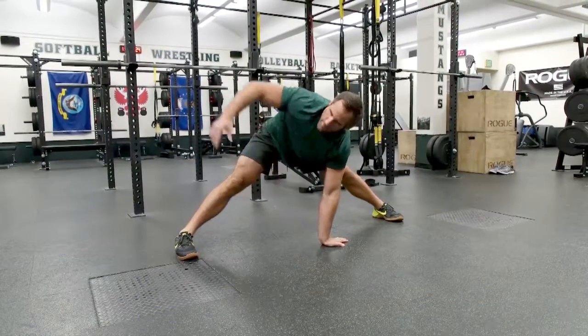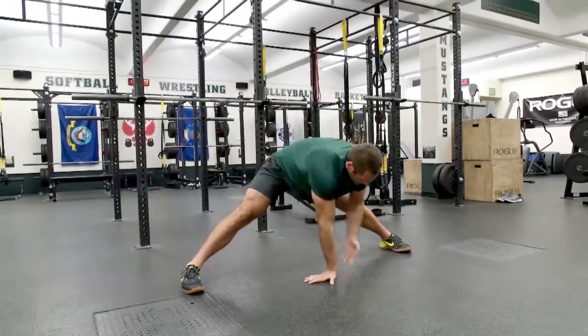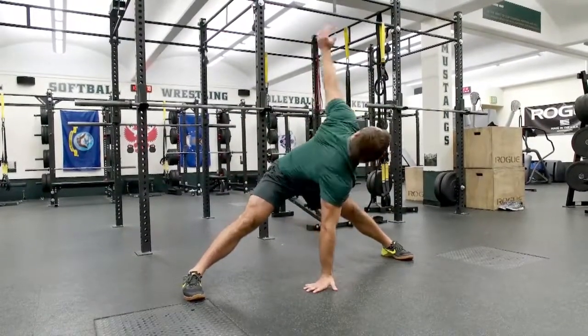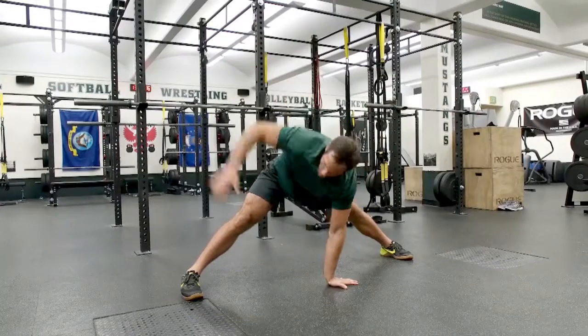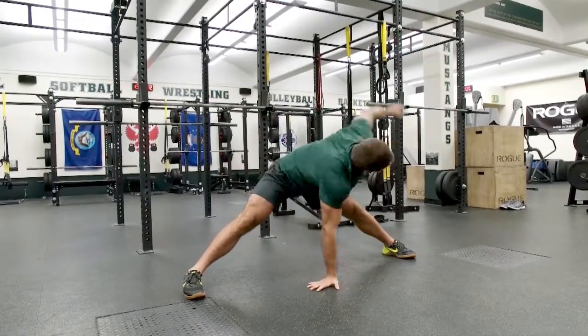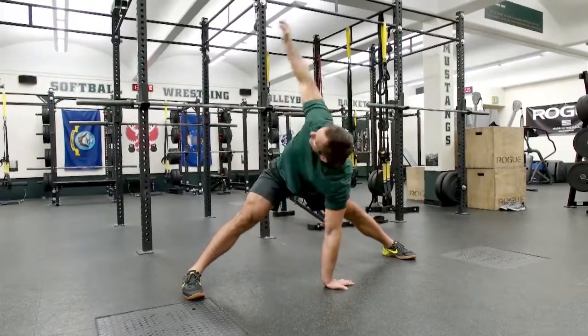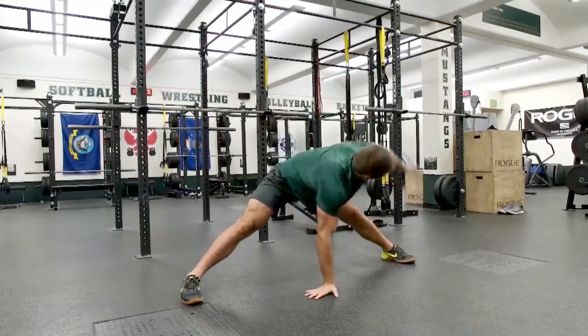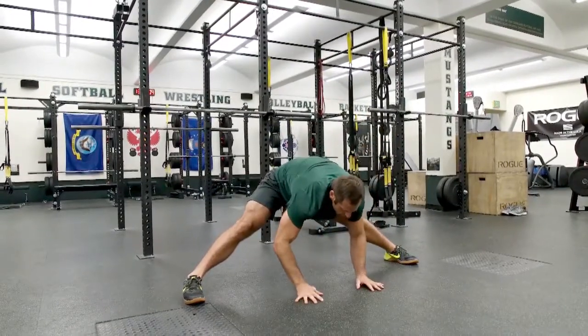Now we're going to rotate the left hand to the ceiling, then the right — alternating, six total repetitions. Then pushing back three more times deep into the hamstrings.